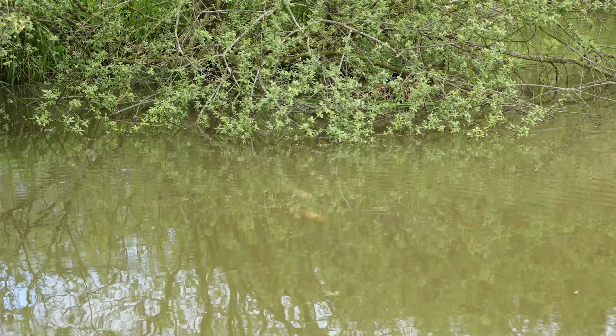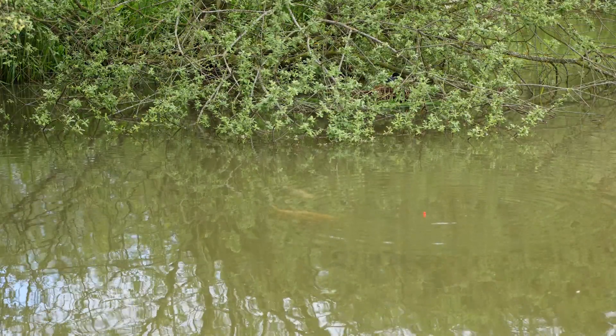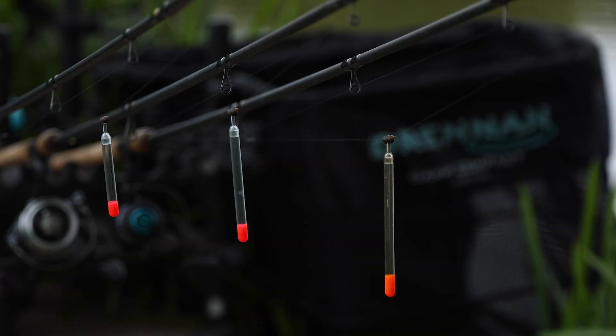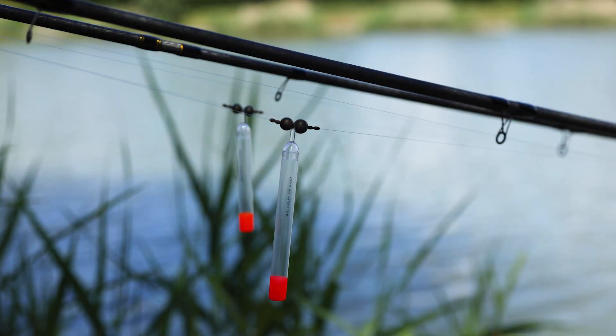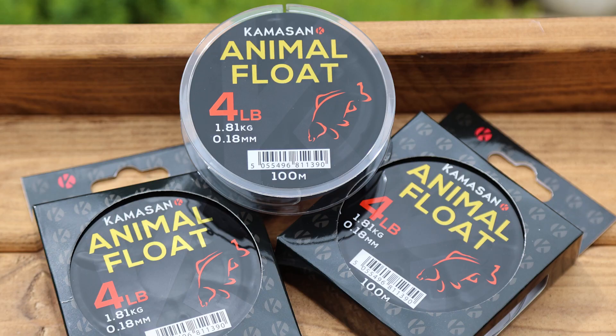The rig and how I've set up today is very, very simple. Whether I'm using the Mini Mugglers — when you can cast to each individual fish to catch them — or using the bigger Mugglers, I set them up in the same way every time. I've used an 018 mainline, which is a four pound line. It helps to cast a long distance using slightly lighter lines.